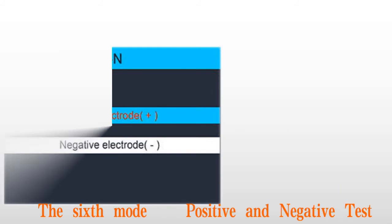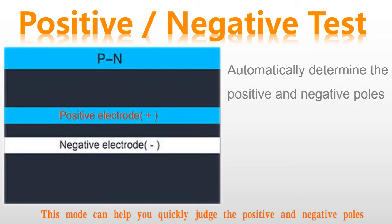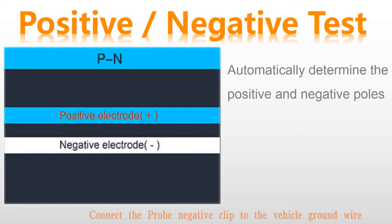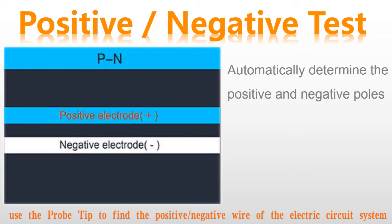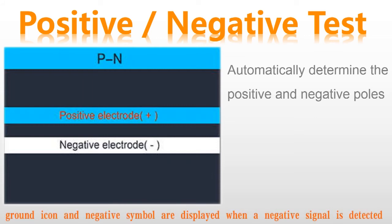The sixth mode: positive and negative test. This mode can help you quickly judge the positive and negative polarity. Connect the probe's negative clip to the vehicle ground wire, and use the probe tip to find the positive and negative wires of the electric circuit system. After detecting a positive signal, it will display voltage values and a positive symbol. A ground icon and a negative symbol are displayed when a negative signal is detected.